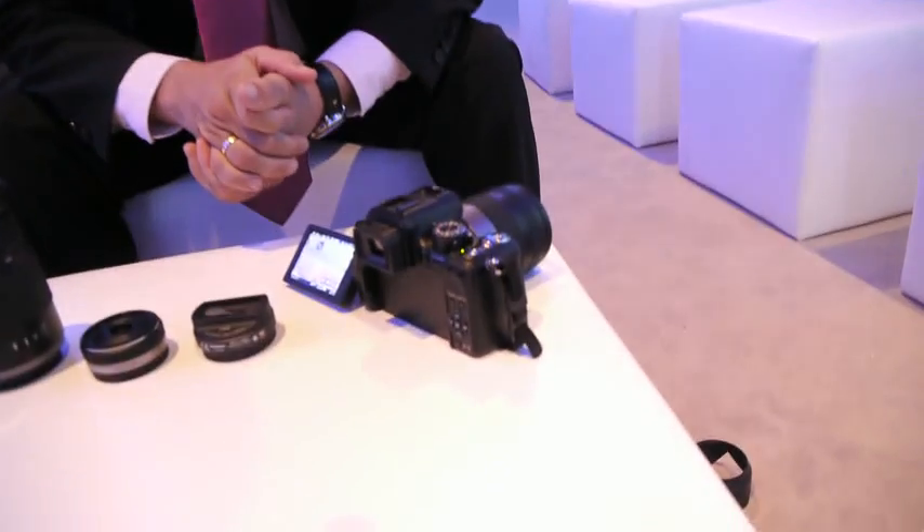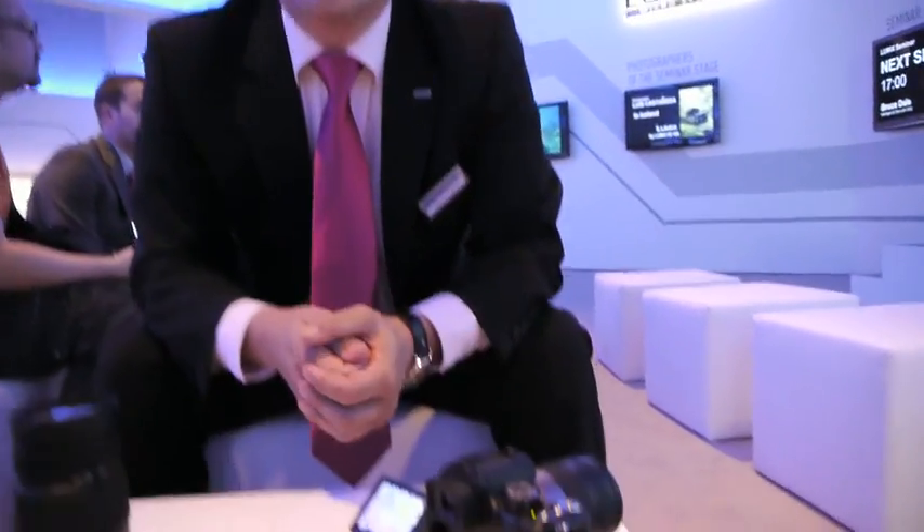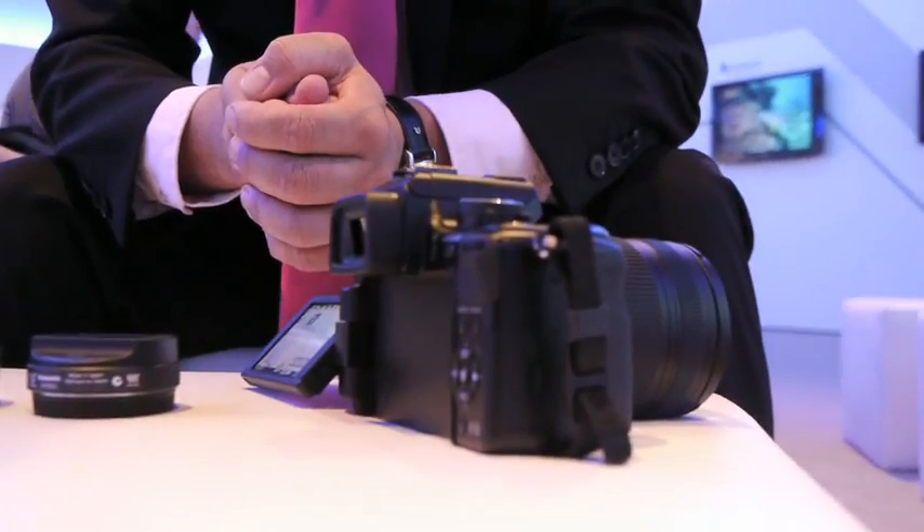Tell me about some of the changes in the GH2, specifically the video functions. Firstly, the autofocus was already very fast in all our G cameras, but now the GH2 has an even faster autofocus. It works with 120Hz frames per second technology when you push the trigger. In the GH1 it was always 60 frames per second, but now especially after you hit the trigger, the camera speeds up to have an even faster autofocus.